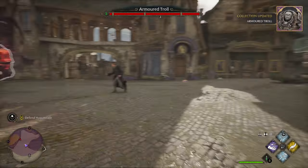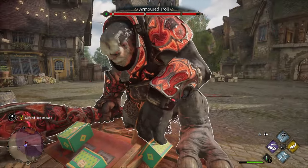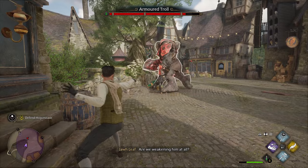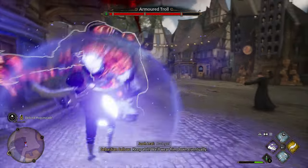Today we're talking about how to create your own wand in Hogwarts Legacy. In the beginning you are playing with a wand that was lent to you, but eventually, early on in the story, you are able to make your own wand.